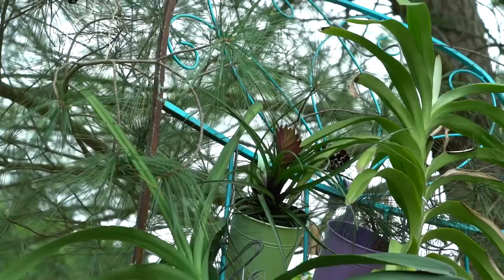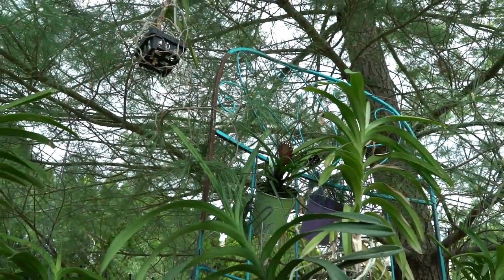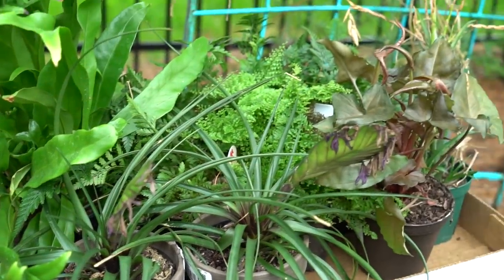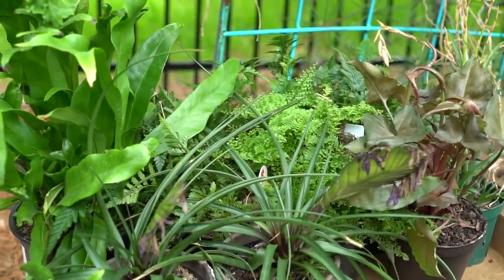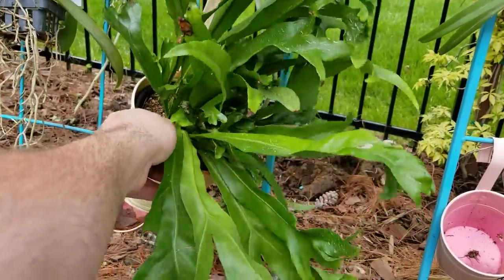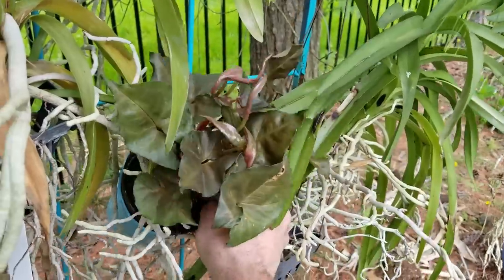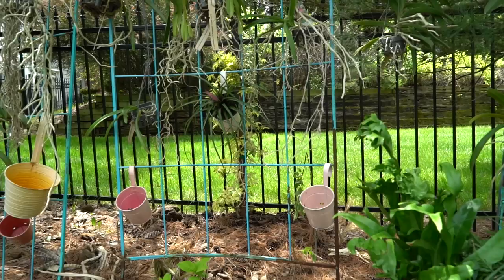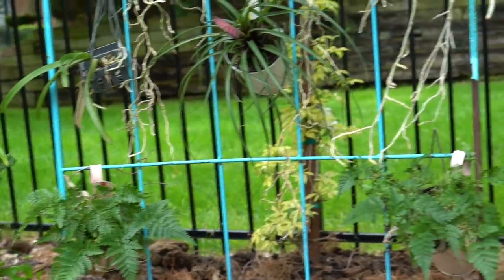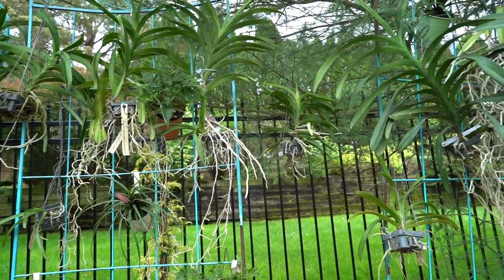I went through and started tucking in some bromeliads — these are the tillandsia cyanea — putting those in the little pots and hanging them up, I just like to have pops of color and extra texture. I also have this tree full of other plants that should go well with the vandas: ferns, more tillandsias, a Syngonium podophyllum — lots of plants that also like the heavy amount of water over here. I'll have to keep a watchful eye on the ferns so they don't get crown rot.